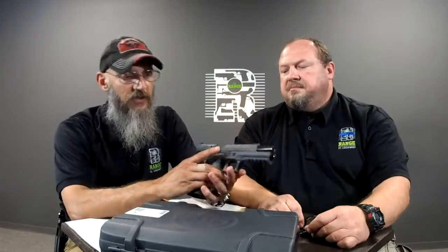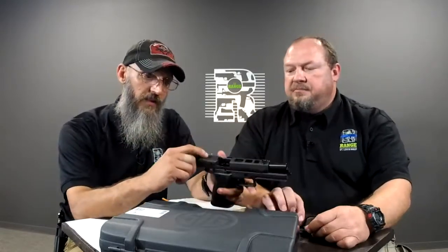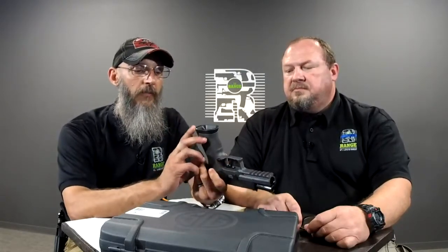Everybody saw me geek out about the Walther PPQ Q5 match, and I really like that one. But I'm really, really leaning toward this one — the new 320 X5 Legion. It is literally set up, ready to go, out of the box, start shooting matches. It's got their bull barrel, fiber optic front sight, blacked-out rear adjustable for windage and elevation, compensated slide, lightning ports in the top just like the other standard X5. It is cut for optics. It has the magwell that comes with it as well as tungsten weight inside.